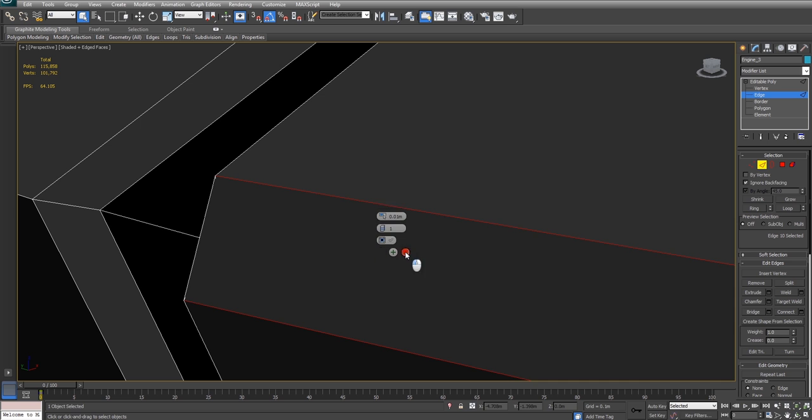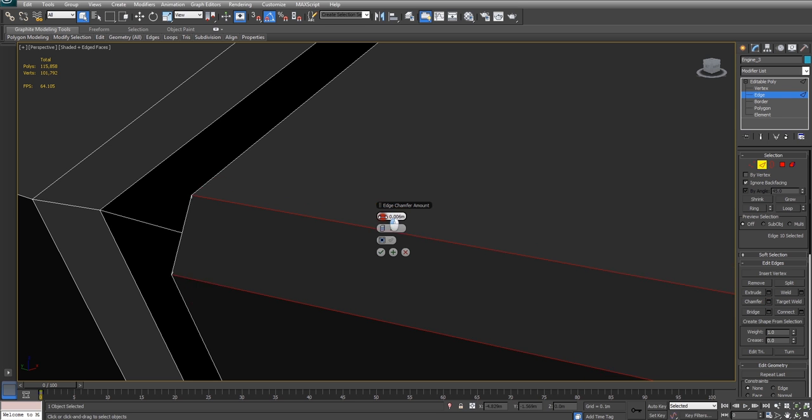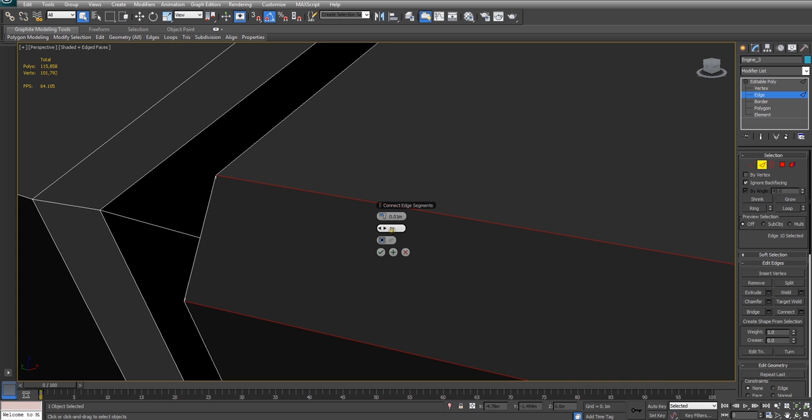So there is luckily a quick fix. What you do is you start out your chamfer, you pick roughly what size you like, and you make sure that you only have one edge segment — it has to be one.